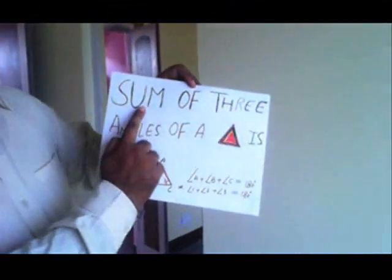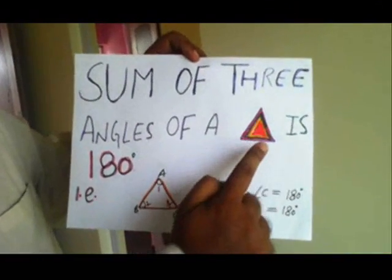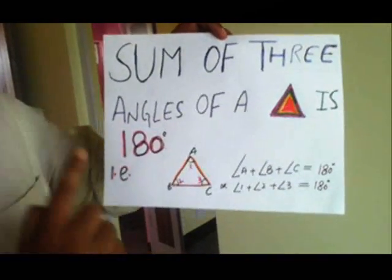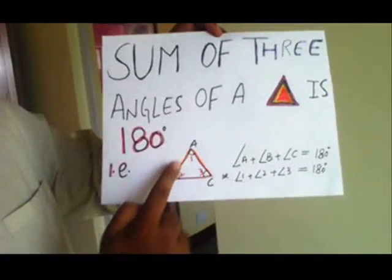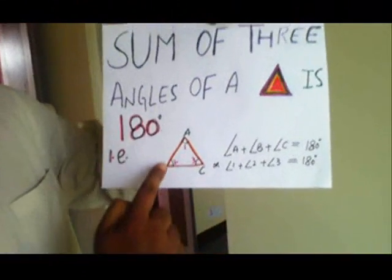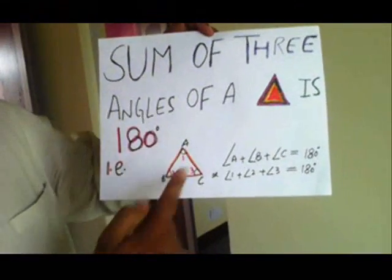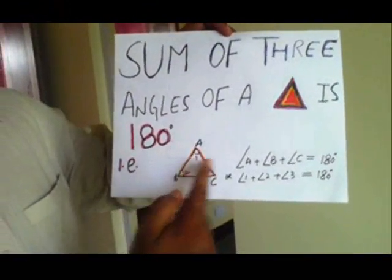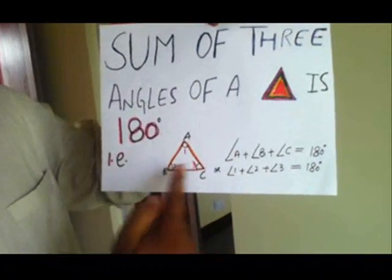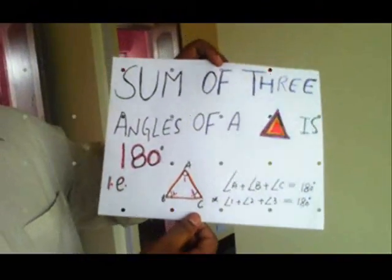Today I am going to prove a theorem. In a lot of verses we have the sum of three angles of a triangle is 180 degrees. If we have a triangle A, B, C, then we can prove that angle A plus angle B plus angle C equals 180 degrees. Angle A can also be called angle 1, angle 2 plus angle 3. Their sum is 180 degrees. This is what we will be proving today.